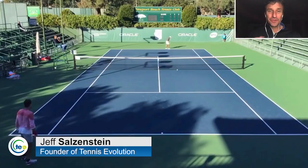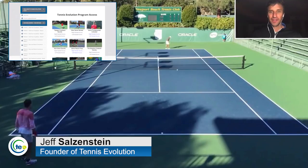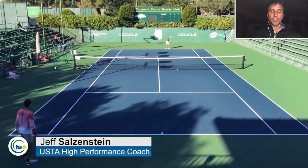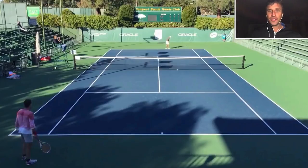My name is Jeff Salzenstein. I'm the founder of Tennis Evolution, one of the leading online tennis instruction websites in the world. I'm a USTA high performance coach and former top 100 ATP player. I achieved that after the age of 30, after two major surgeries. I'm absolutely passionate about coaching and about helping players get better. I hope you sense that with the information I share on all of our videos.